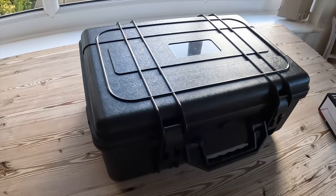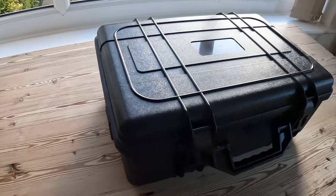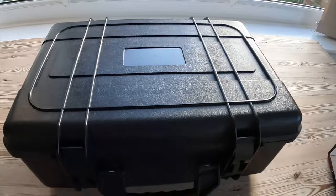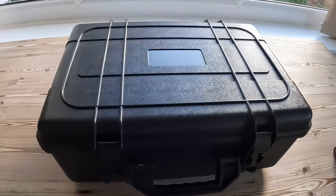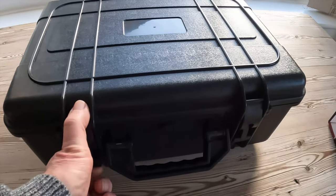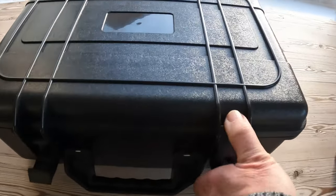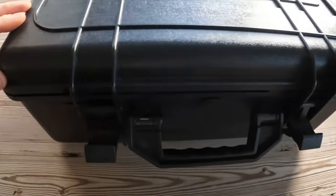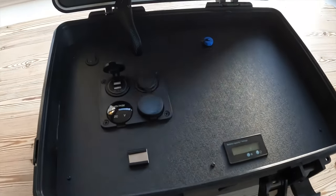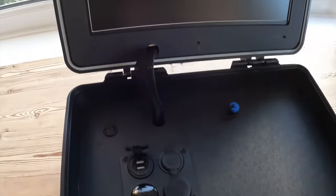The drone remote command center is built into a heavy-duty hard plastic case. The idea behind this is that you can basically view your live drone footage wherever you are, even out in the field. Let's give you a guided tour and then we'll show you it in operation. It's got two heavy-duty catches with a locking facility, and when you open it up you'll see it's really well made.